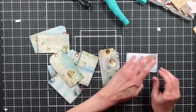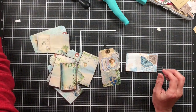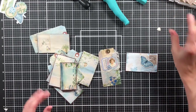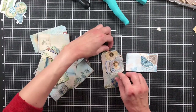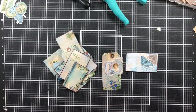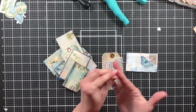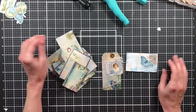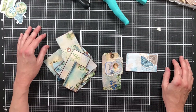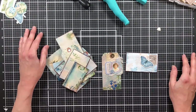All righty — we have that journaling card done, and we have all these tags and journaling cards with collaged backs. Maybe I'll get to decorating the rest later today or later this week. I don't want to make the video go too long and bore you. I hope that you are crafting along with me — even if you don't have this kit, pull out your scraps and see what you can make. Thank you so much for watching, I hope you all have a wonderful day. Don't forget to like and subscribe — it really helps us out as YouTubers. I'll see you in the next video!